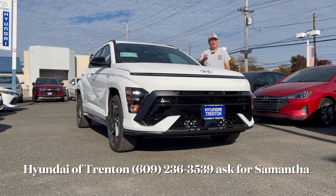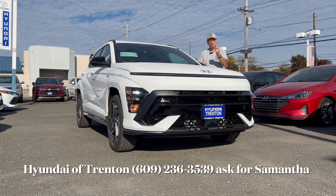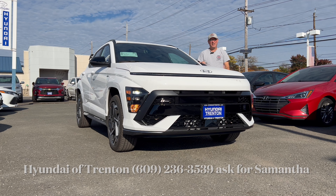Good morning everyone, welcome back to the channel. I'm back here at Hyundai of Trenton taking a look at a brand new 2024 Hyundai Kona N-Line with all-wheel drive in Atlas White. We're going to check out the N-Line for the 2024 Kona, see what it's bringing to the market — see if it's bringing that sportiness, that sporty drive, that sporty feel. Let's dig in.